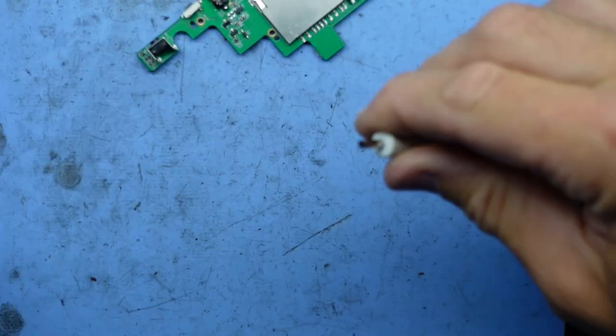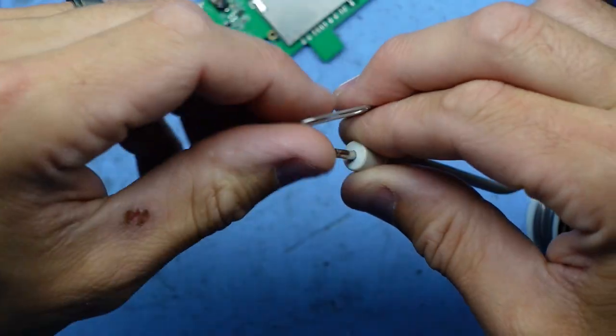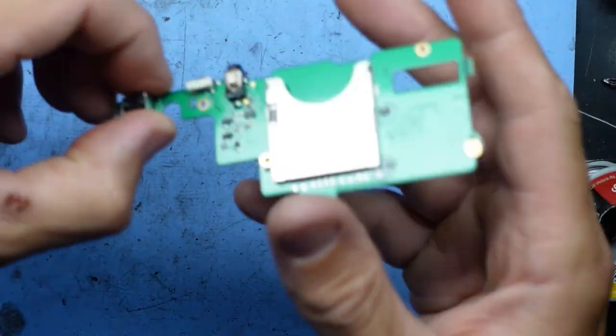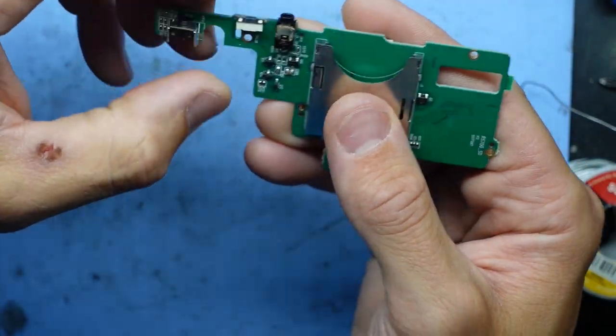Sadly, I don't have anything small enough to go in there — even the eject pin tool barely even goes in there. So now I'm going to give this a clean with alcohol, a blast with the air compressor, and see how we go from there.